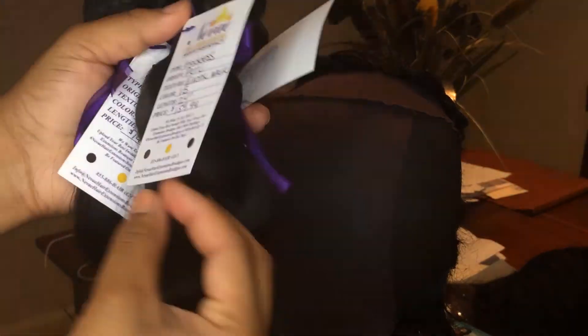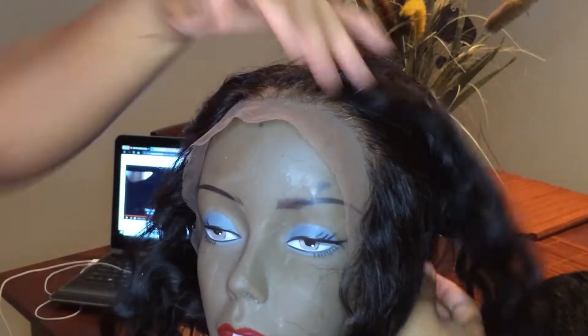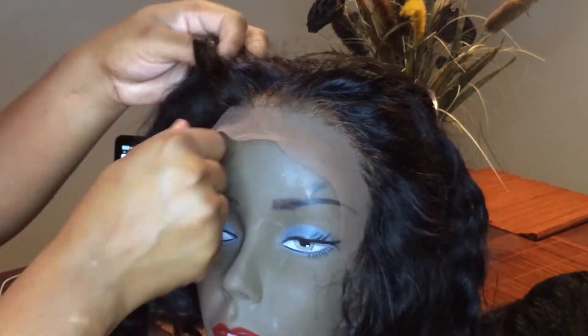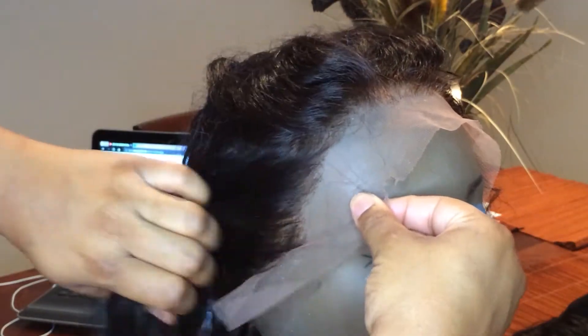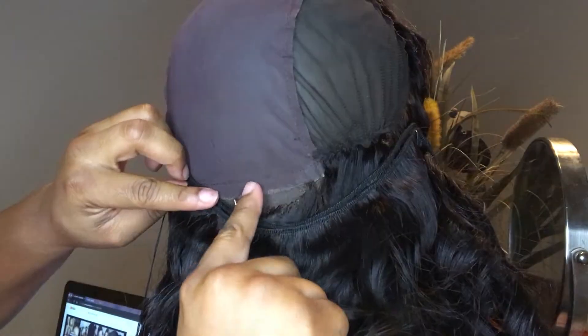Hey y'all, welcome back to my channel! This video is going to be part one of installing and putting together this wig. This hair is from Neve Hair Extension Boutique — they sent me Peruvian Goddess Hair. This is a 360 frontal, as you can see, and it's also been pre-plucked, but I am going to do a little bit of customization when I install it in the next video.